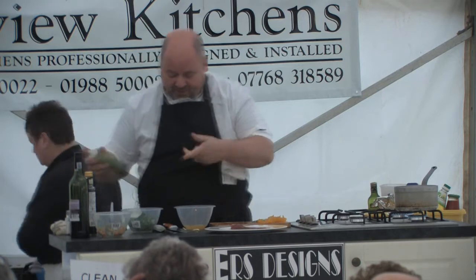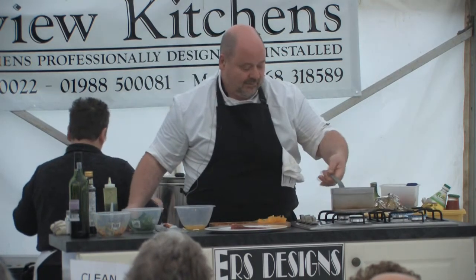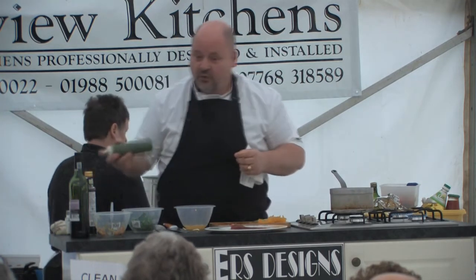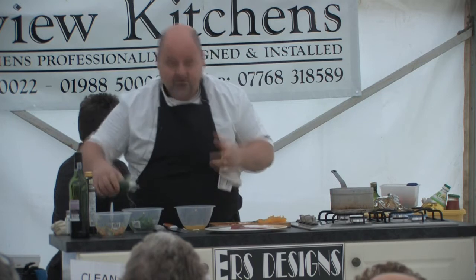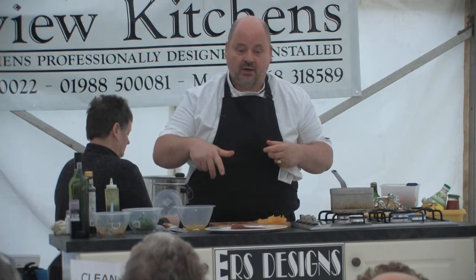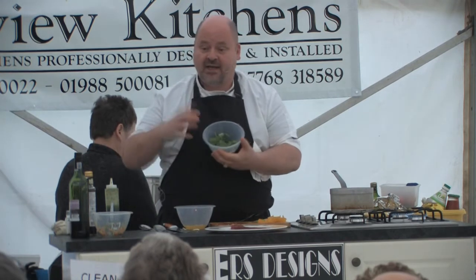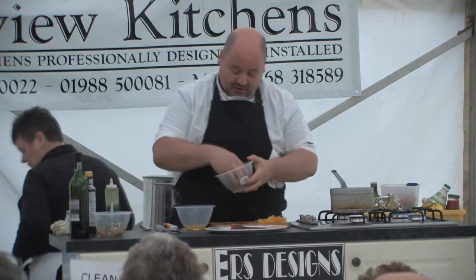A little bit of salad — mixed leaves. If you're ever going to dress salad leaves, always do it at the last minute. Give them a bit of flavour, but always do it at the last minute. Because as soon as the oil and everything hits it, it starts to wilt. If you leave it for five minutes and come back, the leaves have started changing colour.